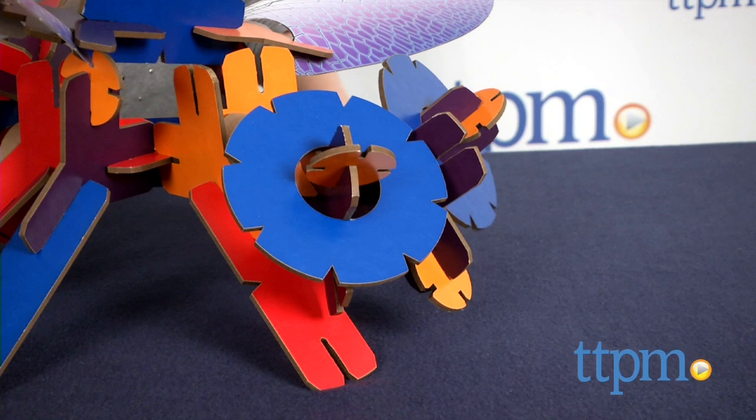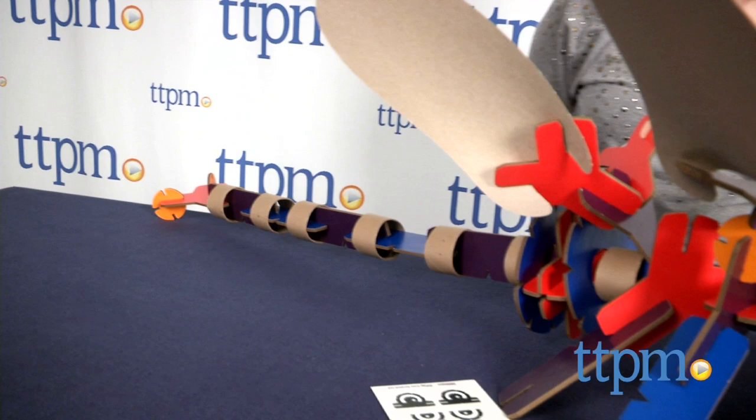This 56-piece construction kit lets kids build a 3-foot dragonfly out of Y, O, and X-shaped pieces.